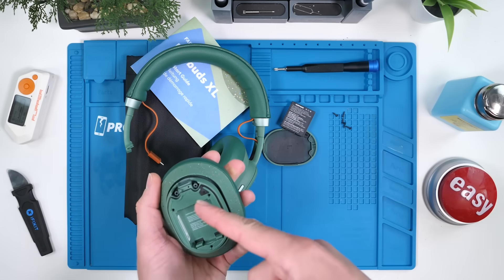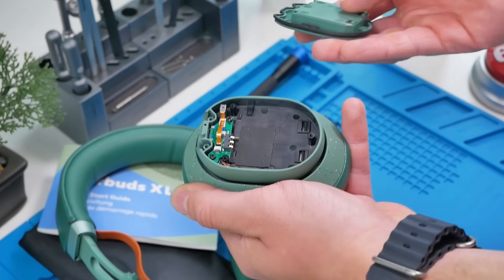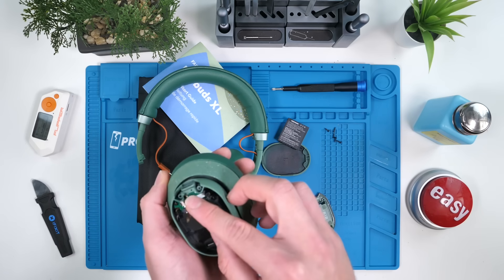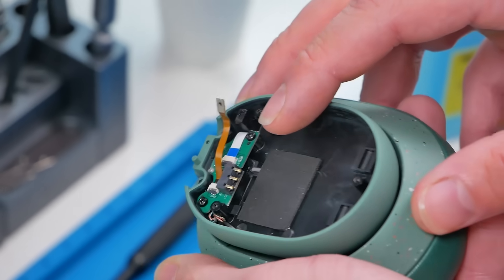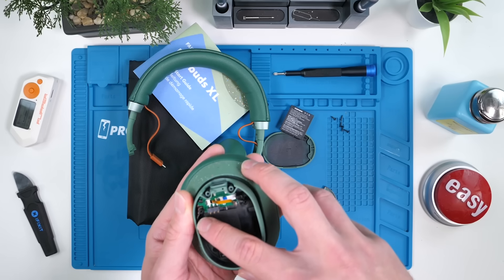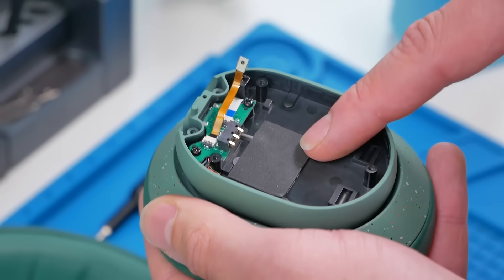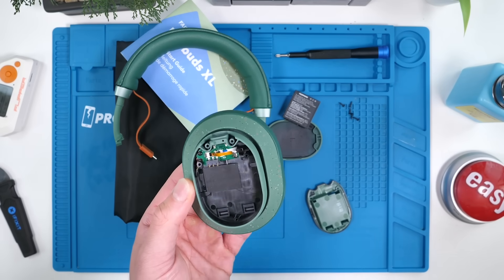Let's see what's under the hood. So this is one of the noise cancellation microphones and you could just disconnect it — this is modular. There's a little board under here which connects to the battery, and then it looks like we have some hard-soldered wires from the actual driver to this board, but the chances of you actually needing to replace this board are very, very slim.